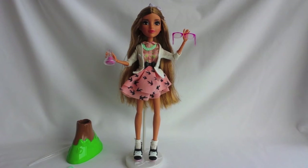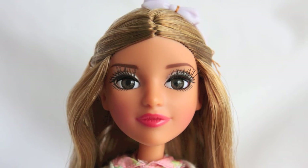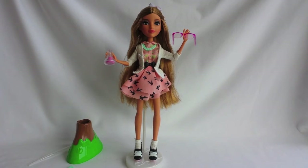Adrienne has straight blonde hair and she's wearing a lilac bow on her head. She has beautiful glass eyes and rooted eyelashes. She's wearing white eyeshadow and pink lipstick. She also comes with pink glasses.